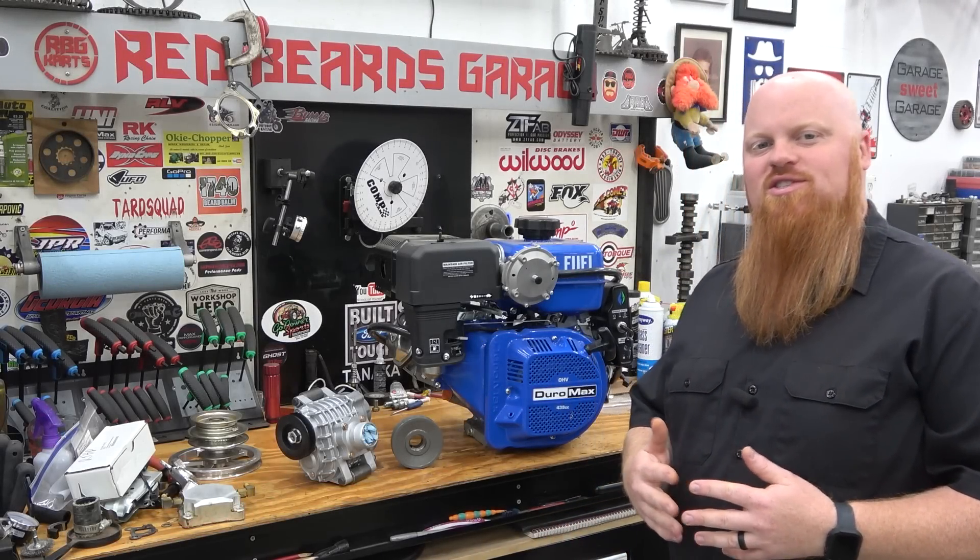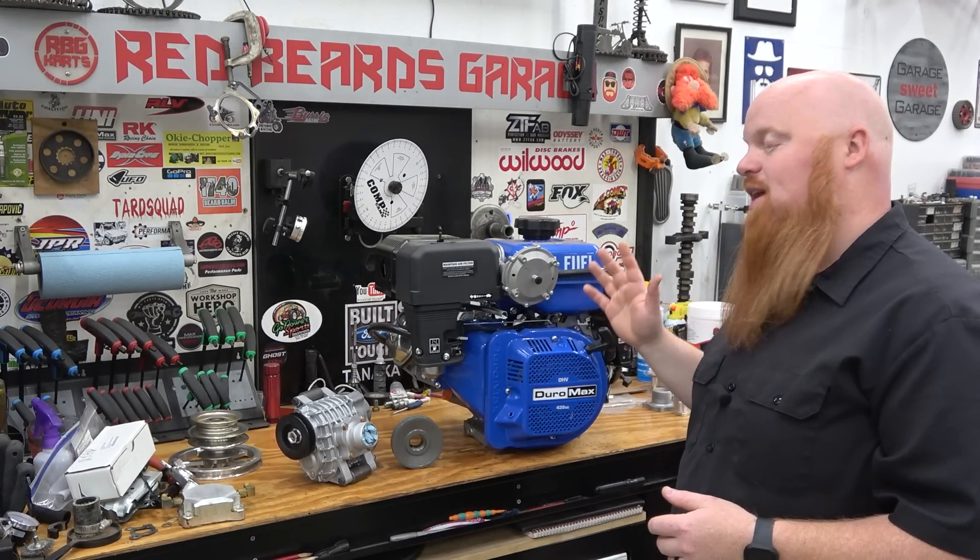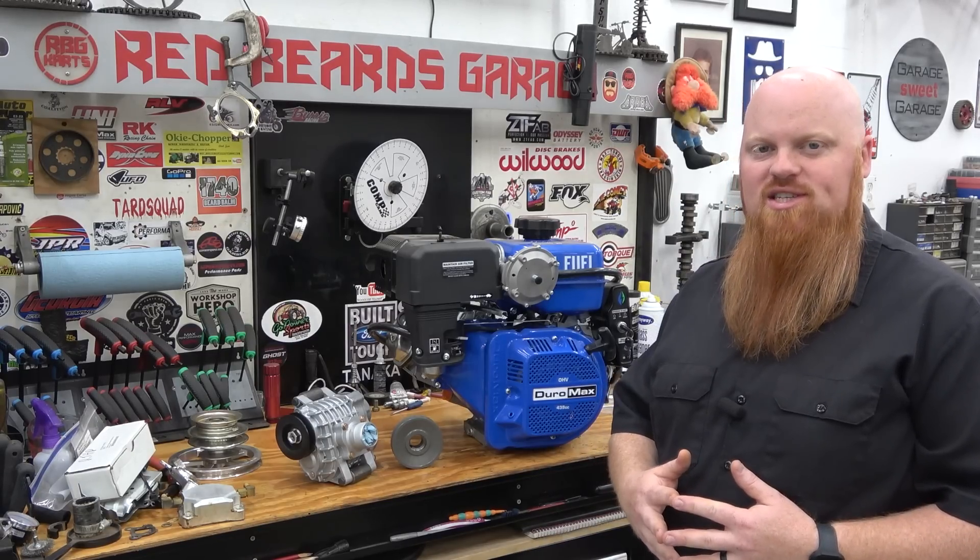What is happening guys? Welcome back to Redbeard's Garage. On today's episode we're going to be slapping a supercharger on a Duromax 440cc engine.